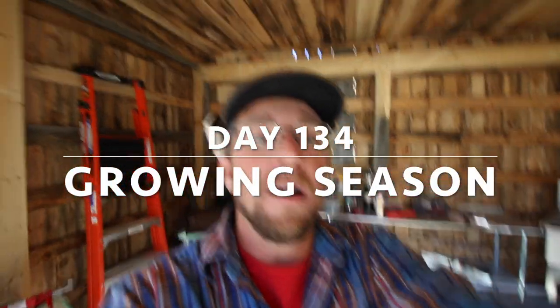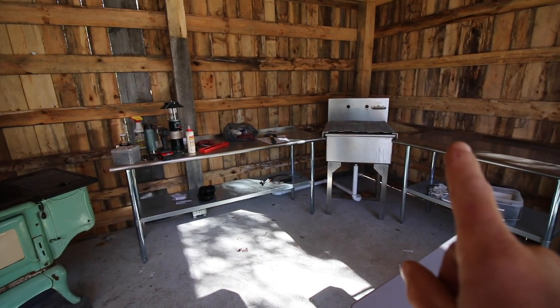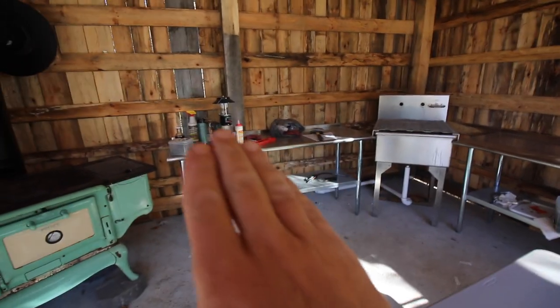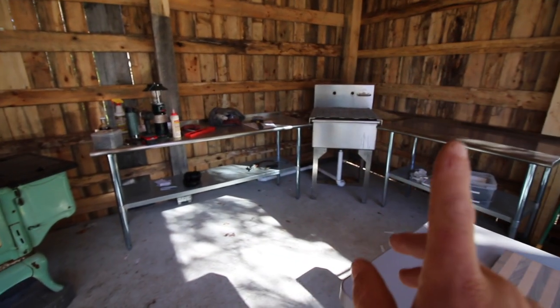Good morning Modern Steaders. Our pig harvesting class is fast approaching and that got me thinking. We have two nice stainless steel tables that are going to be nice for doing a lot of the stuff, but for cutting, it's going to dull the knives if we cut on the stainless steel tables. And being up against the wall, it makes for nice workflow, but not for good instructions.